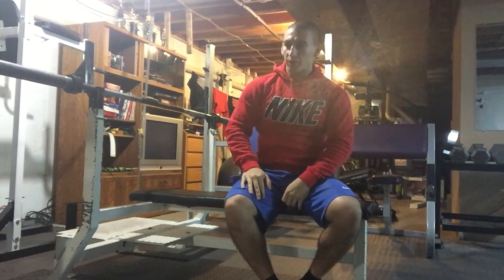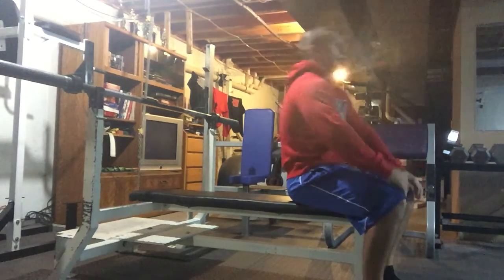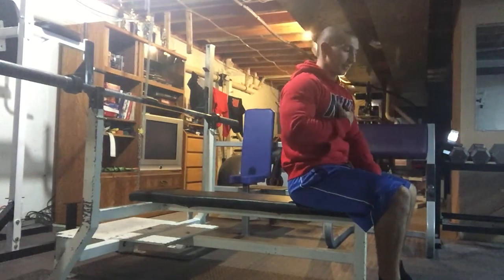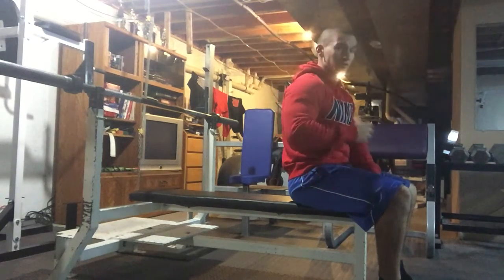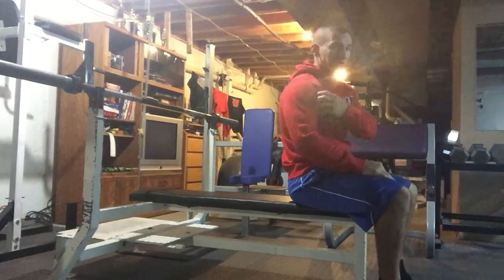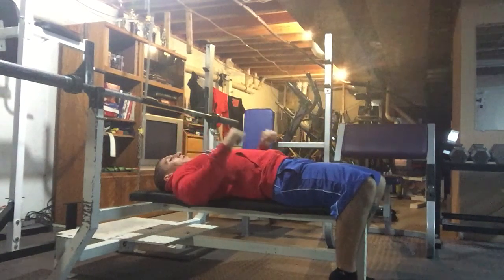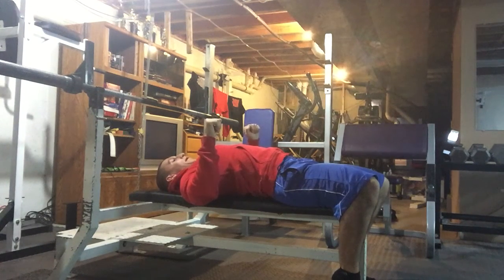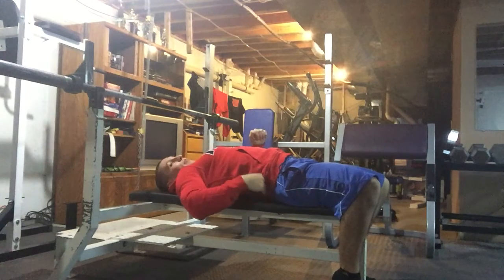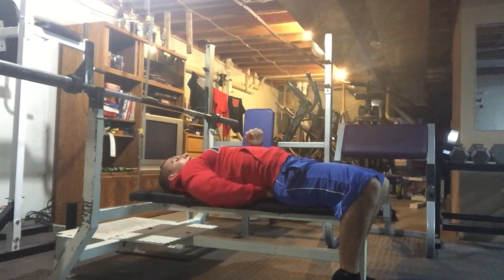What we want to do when we're bench pressing is make sure we have an arc in our back. This is going to make sure our chest is up nice and tall, because this is a chest dominant movement — we want our chest engaged the most, not our shoulders. As you can see here, I just lifted my chest and squeezed my shoulder blades back. You should be able to slide your arm underneath your lower back.